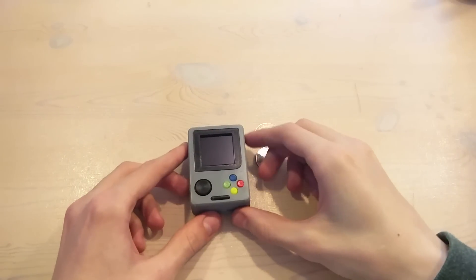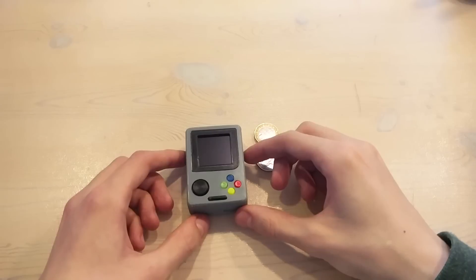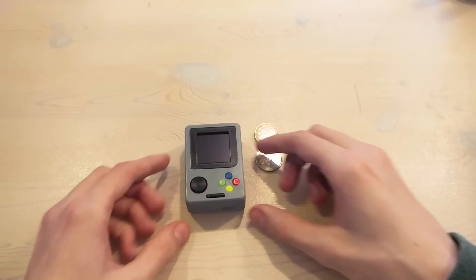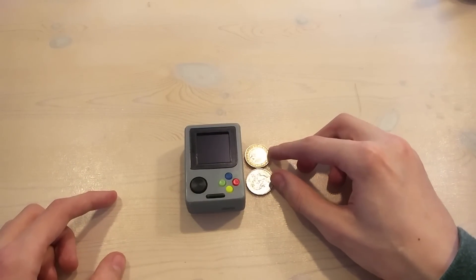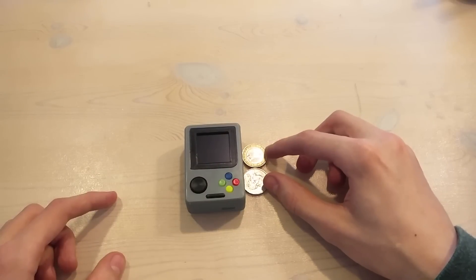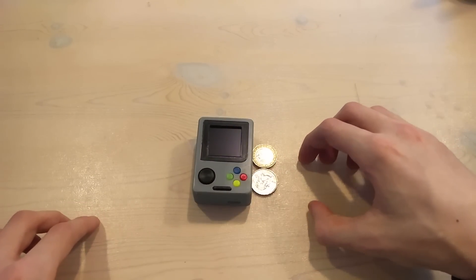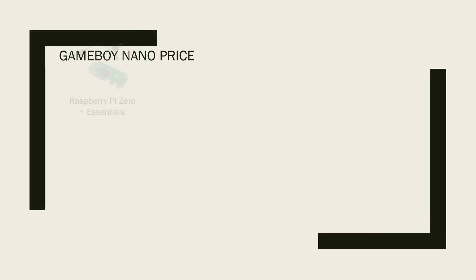If you're interested in getting one of these, you actually can. I've already uploaded all of the files to Thingiverse, so you can check that out and build one yourself — a link will be in the description. But if you're not interested in trying to build one yourself, I can build it for you, and of course you get to choose all the colors of the enclosure. So what does it cost? Well, I thought the best way to show you that is by going through the costs of all the parts.